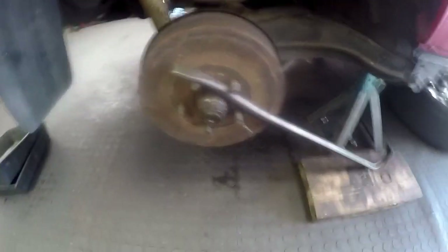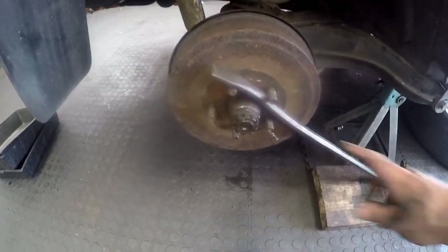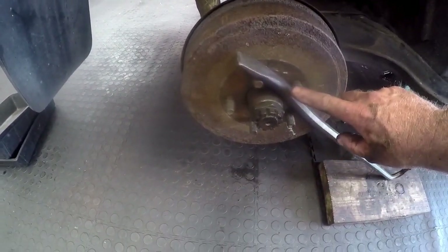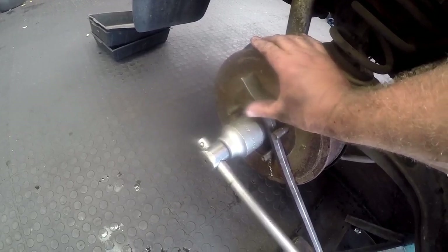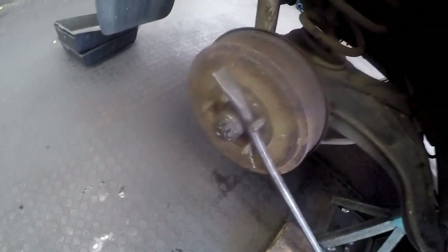Just a quick tip: if you want to tighten the castle nut before you put the wheels on, you can put a bar in between two of the studs in the opposite direction you're going to turn it, then take your spanner and tighten it up — the bar will basically prevent the hub or drum from turning. I stand on it until I line up the hole to put the split pin in. That's just a quick tip.